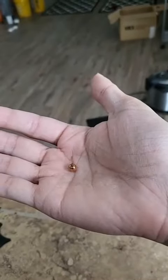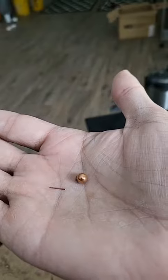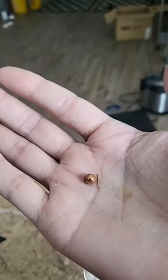Nitric acid dissolves everything but gold. It looks like it ate away the solder, but both these pieces look like they're gold. So I put this earring in nitric acid and all it did was eat the solder. Let's go a step farther.